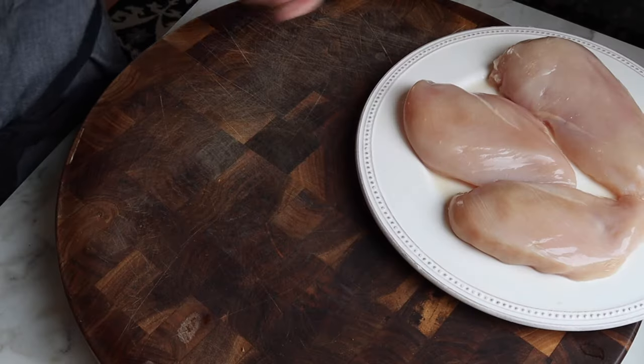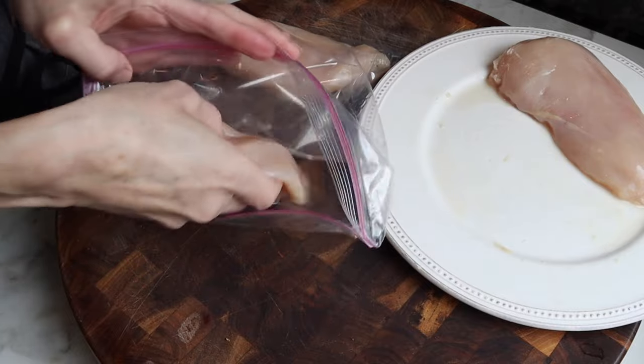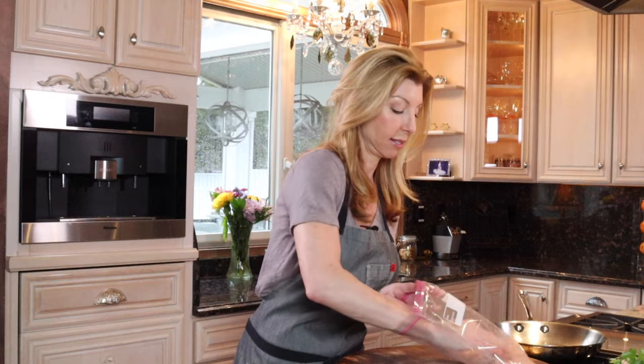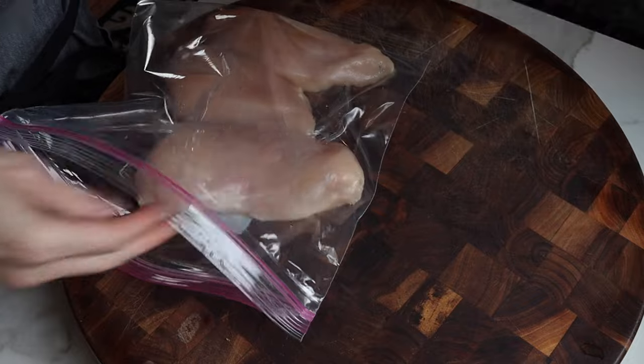To get started we have one and a half pounds of boneless skinless chicken breast. We're going to place them into a zipper bag just like this, and then pound that hump evenly so that way it cooks evenly.